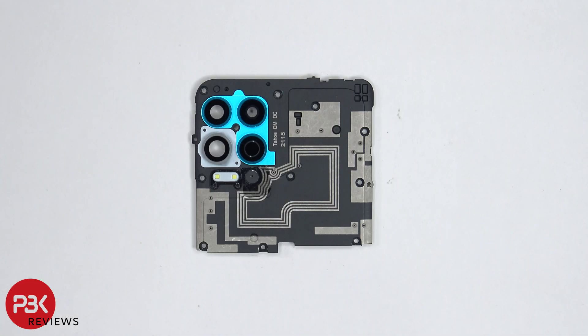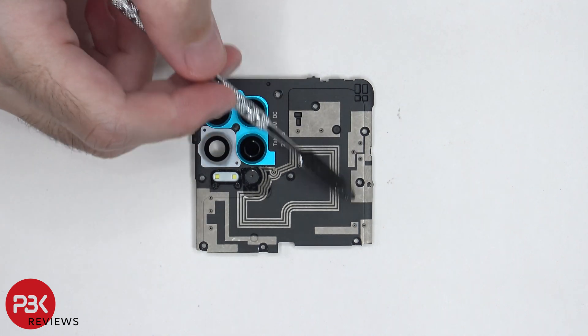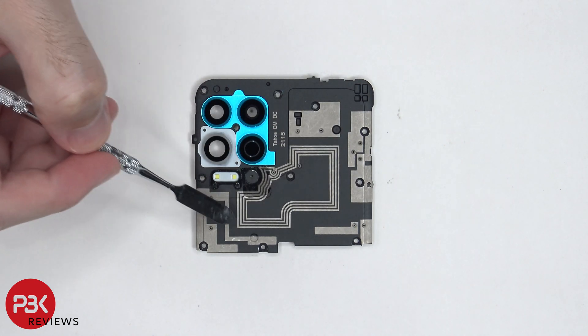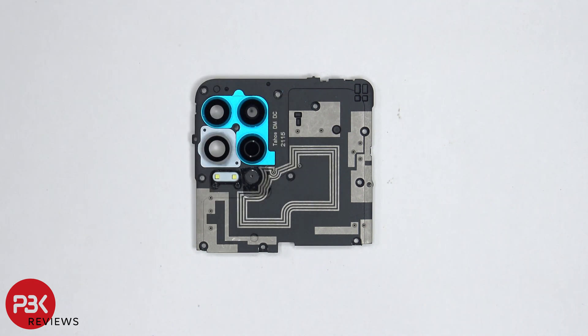On this top plastic cover, we can see a lot of antenna lines. These light-colored boxes or lines are antenna lines drawn over the plastic, and these lines over here are for the NFC antenna lines. If I'm not mistaken, this is the first time I've seen the NFC antenna lines drawn on top of the plastic — usually there'll be a separate flex cable for it.